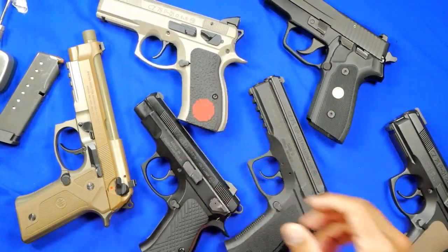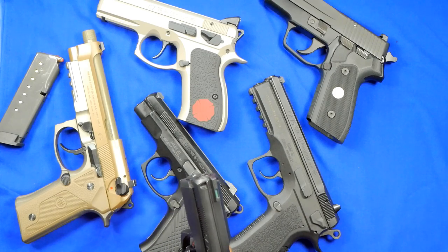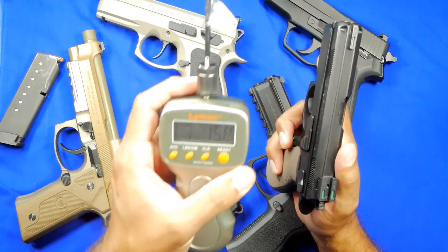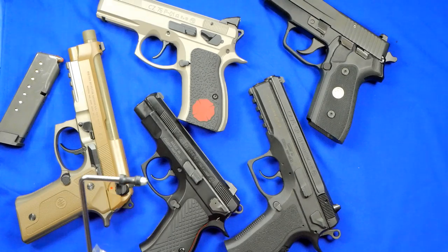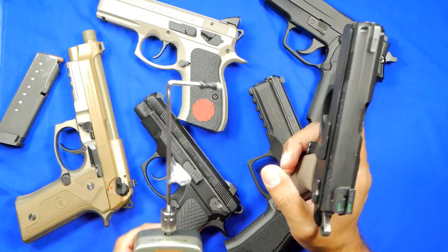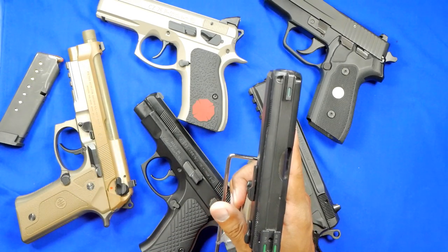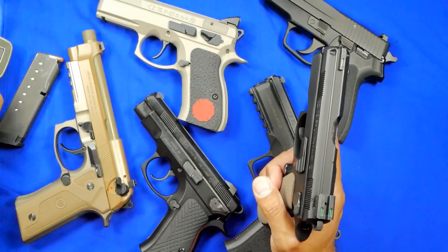This P01 has also been modified. In half-cock: first pull seven pounds 11.1 ounces — very similar to the Omega. Second pull seven pounds 15.8 ounces, for an average of seven pounds 13.5 ounces — slightly under eight pounds. For the single action: four pounds 1.9 ounces on the first pull.